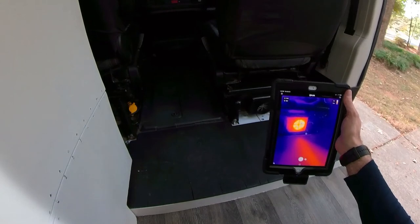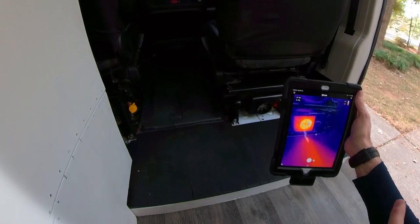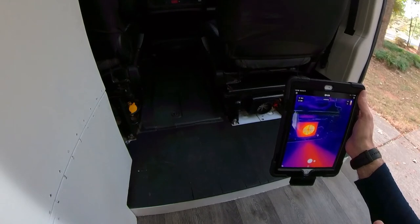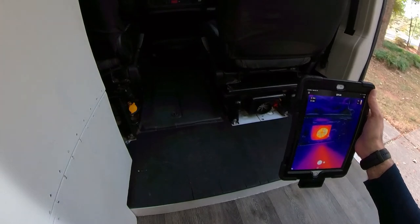From the time that I turned on the heater to right now, it's been about three minutes. It's gone through its initial self-check, done the whole ignition phase, and we're now pumping out over 200 degrees Fahrenheit, and it's still not 100% warmed up just yet. This is the largest heater that Webasto has — it is the Evo 55.